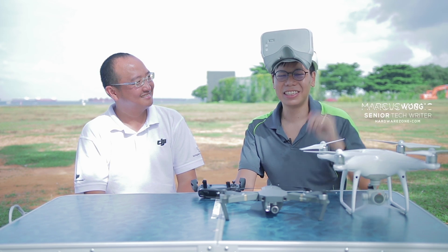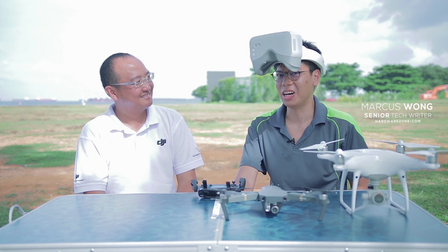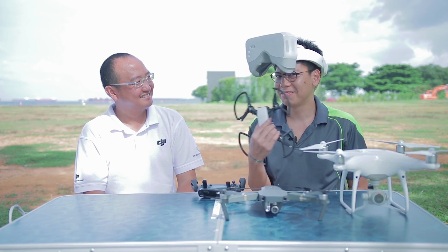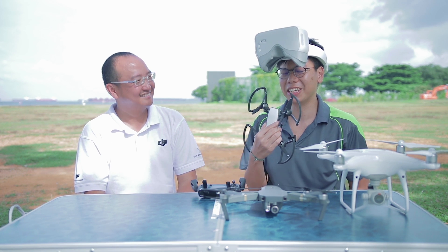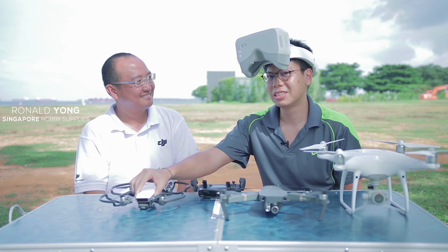Hi guys! Today we've got the latest from DJI for you — the DJI Goggles. But that's not all, we've also got the DJI Spark. And here to tell us more about these things is Ronald from Singapore Hobby. So let's begin.